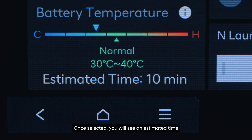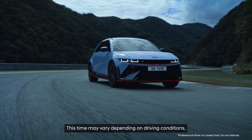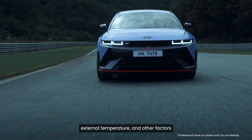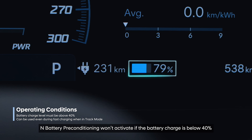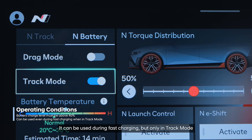Once selected, you will see an estimated time for the battery to reach its optimal temperature. This time may vary depending on driving conditions, external temperature, and other factors. N-Battery Pre-Conditioning won't activate if the battery charge is below 40%. It can be used during fast charging, but only in Track Mode.